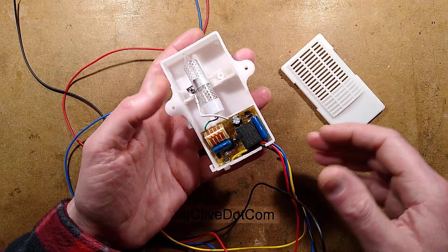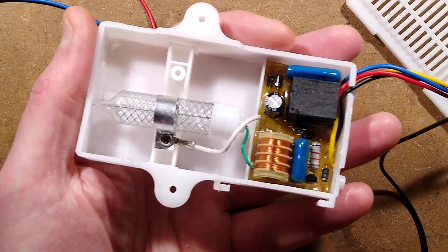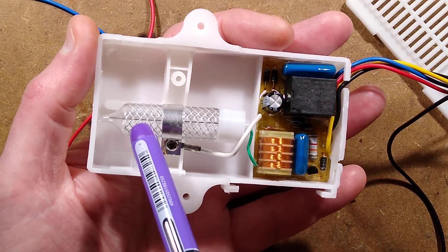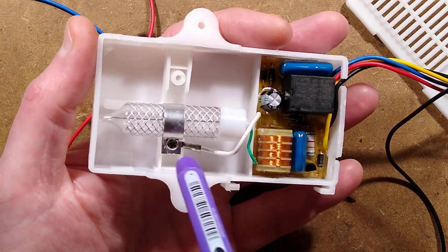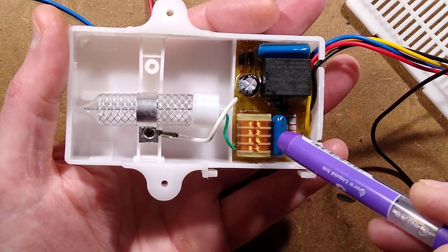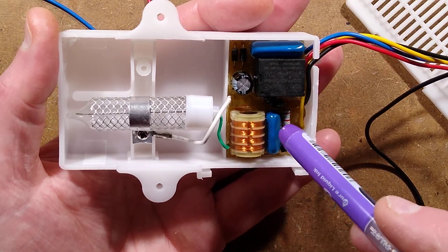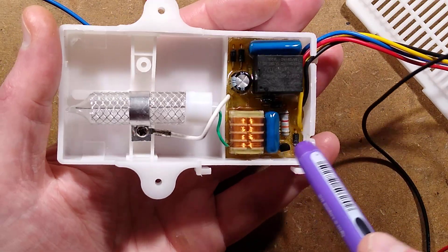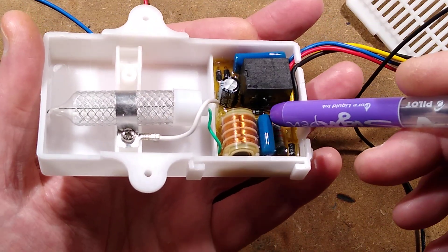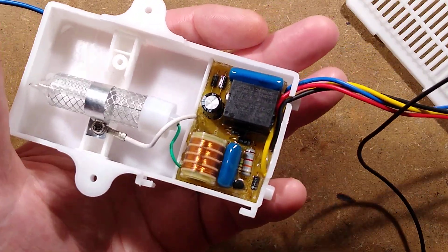Inside is a little circuit board. There is a gas-filled corona discharge tube — I can see the electrode up the middle with the outer mesh. There is a high-voltage transformer to power that, a capacitor to be discharged through it, probably by a thyristor. And then there's a relay, what looks like a couple of diodes, another capacitor, and a dropper capacitor, maybe to power the relay.